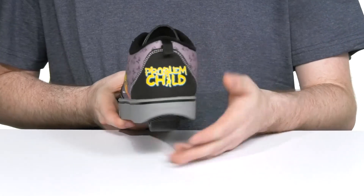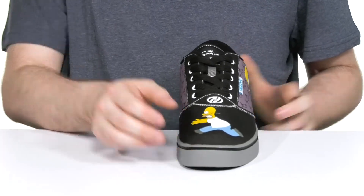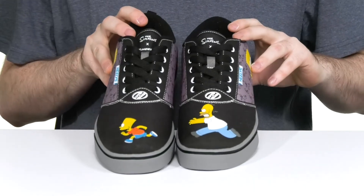It has Bart on the side with the words 'Problem Child' in the back, and the toe also features some unique artwork on each side of the silhouette featuring Homer chasing Bart.